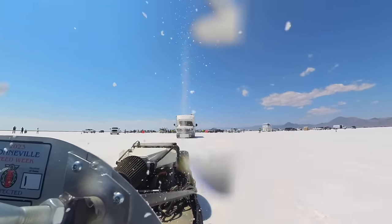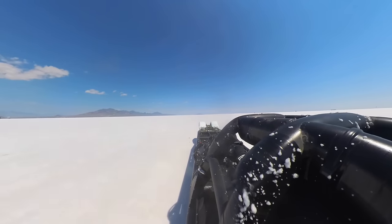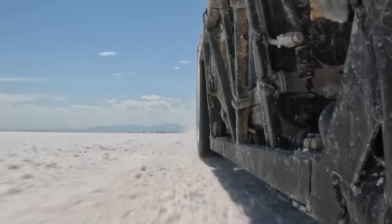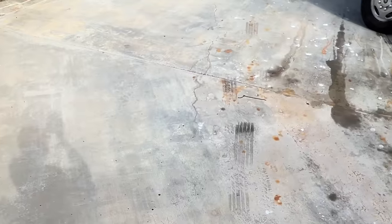Bonus points if you do this without a body on your car. The salt gets in every little crack and crevice. This will put many years of corrosion into your car in just a few days, even though your car is pretty much brand new. Don't do this. It will ruin your car, and your trailer, and your RV, and your driveway.